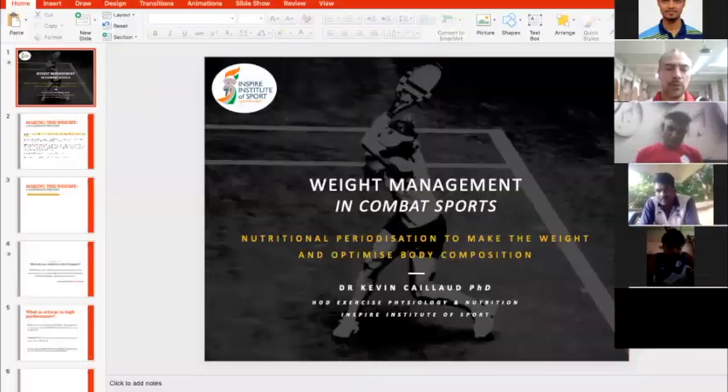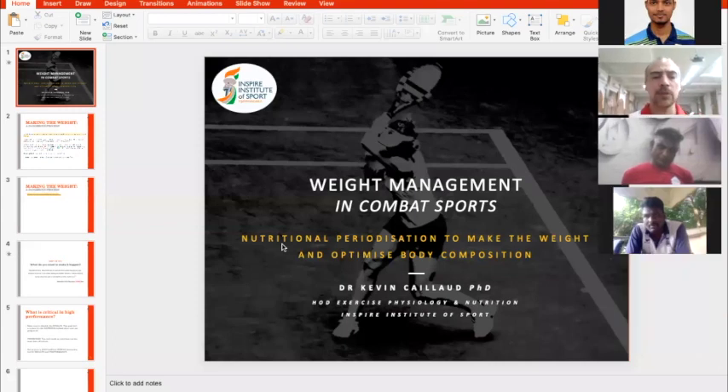When we talk about developing strength, power, or endurance, we don't need to think about specific boxing movements. We need to build a strong, explosive, and fast boxer. In the boxing training itself, that's where we do the specific work.